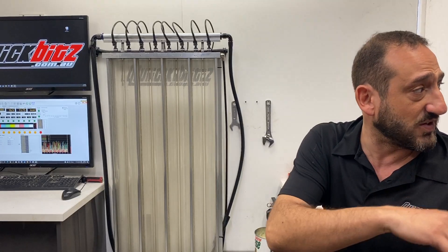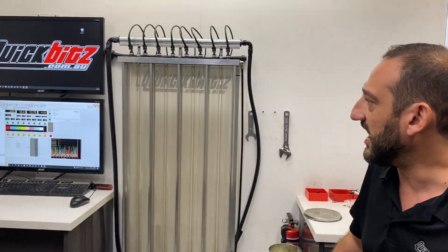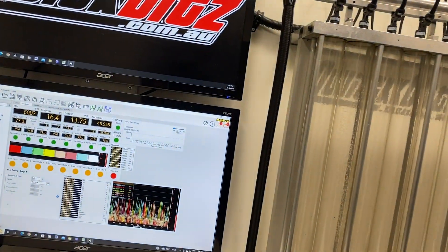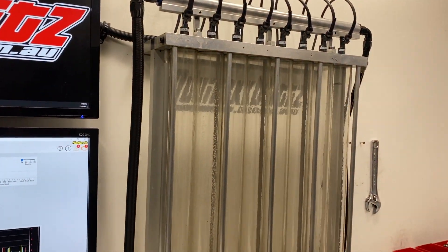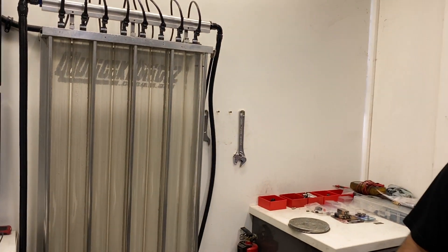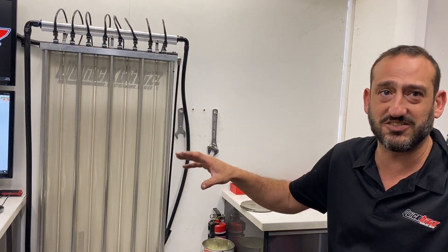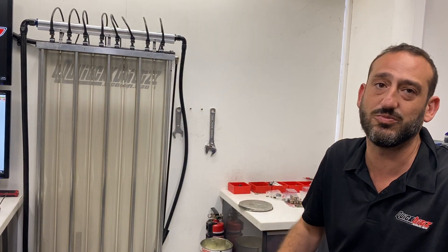We've got some flow matched ones that Buzz has already got. These are set for another customer — you can just see the process. We've got about 20 seconds left before it'll start to flow. We're running a Haltech R5 on this, controlling it — similar computer to what you guys are going to be using in the race car. So it's a real world environment; it's actually harder running in a car. It's not just some Chinese injector flow bench — it's got the right injector driver and it's controlling it exactly how it will be in the car.